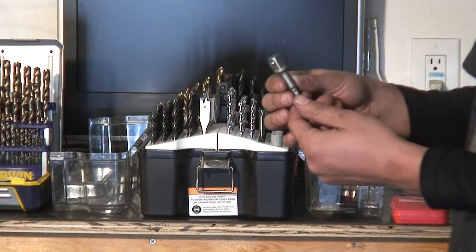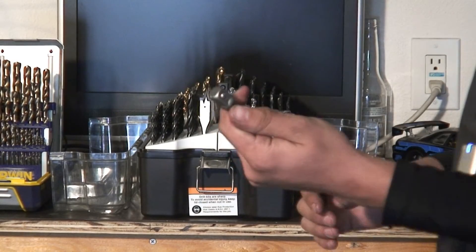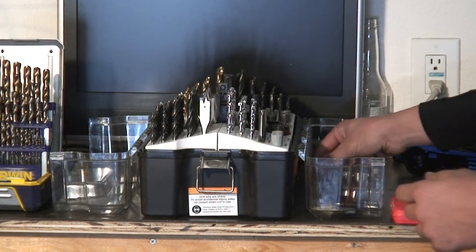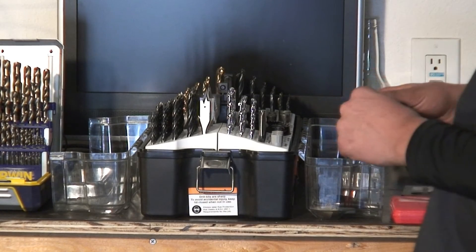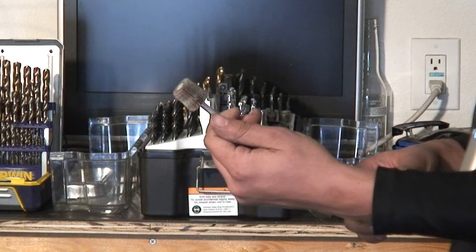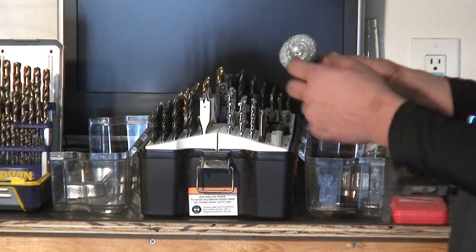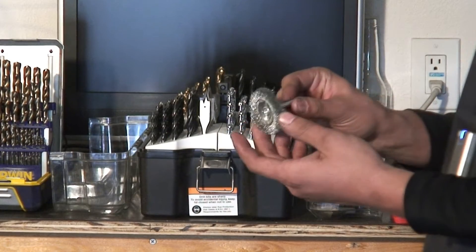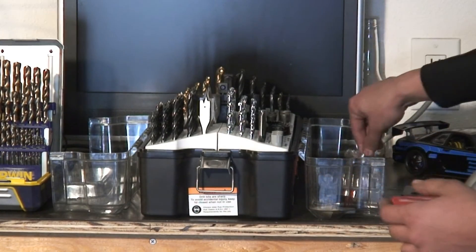You can also put sockets on your drill — this is for half inch sockets and I also have quarter and three-eighths inch. You can throw a flap disc on your drill for sanding. You can put wire wheels on your drill for cleaning material too.